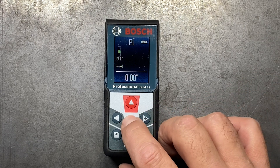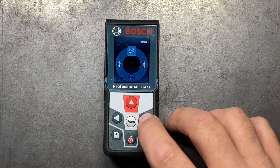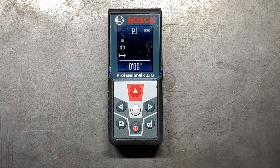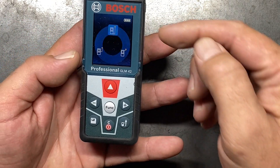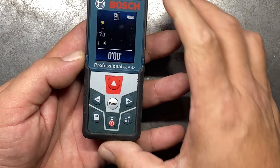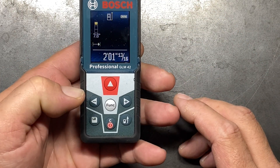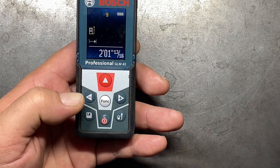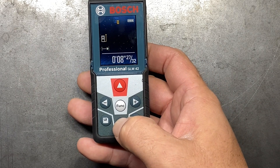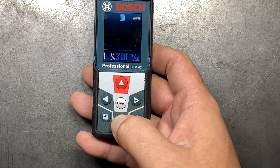If we tap back into the function button and hold down, you can turn the sound on or off, turn the screen rotation on or off, and turn the level on and off as well. You can also set where it reads from — the back, front, or center of the unit. This particular one also has a save function. If I take a measurement and set it in, now I can save that. It will save the measurements you take — you can see it's in spot nine right now — and then you can clear out all of those as you go. It's very nice that it has a save functionality.